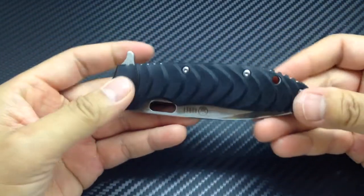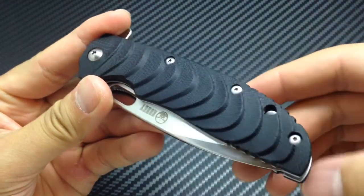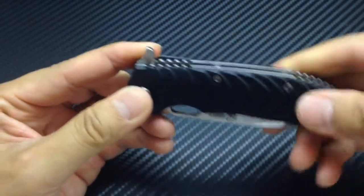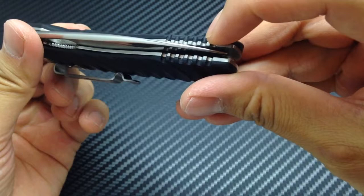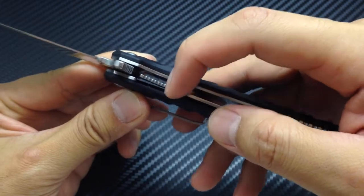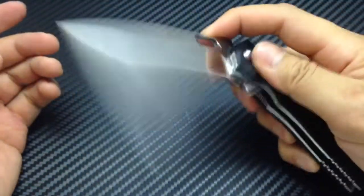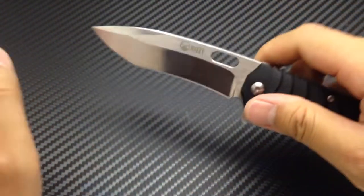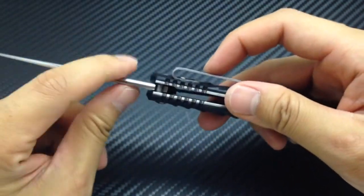The handles utilize G10 scales — it's authentic G10 if you ask me. It's a very nice pattern, and besides looking very cool it does give you a lot of grip. The G10 and the stainless steel liners are jimped here, here, and down here. The liner lock is also jimped. This knife utilizes ball bearings as its pivot. It's very ergonomic except for one issue I have — the only issue I really have is the pocket clip. Although it is very sturdy and very well made.